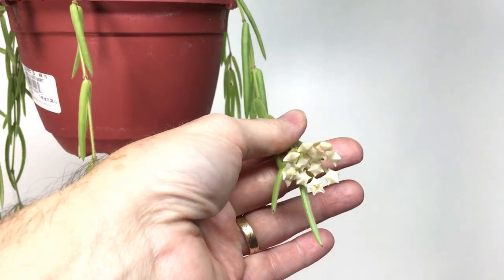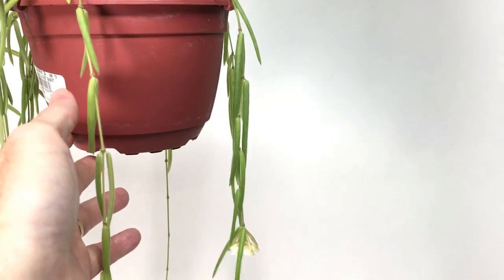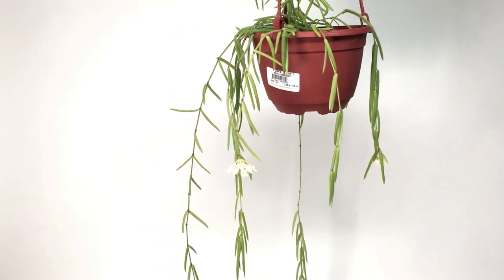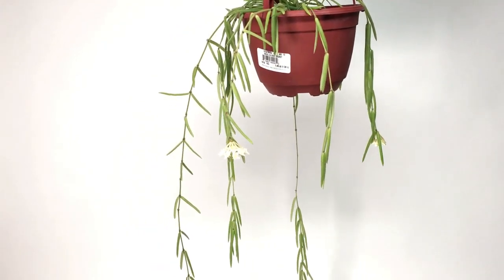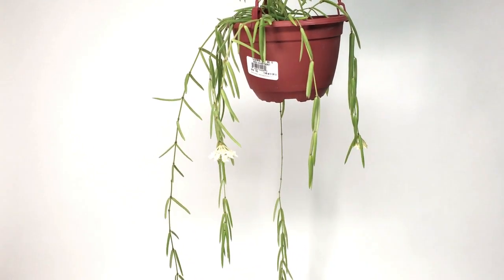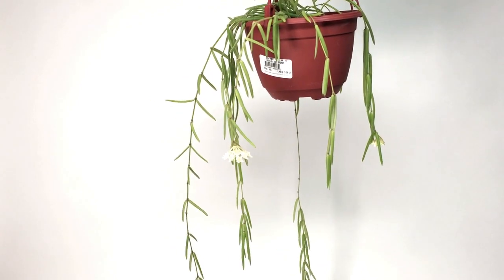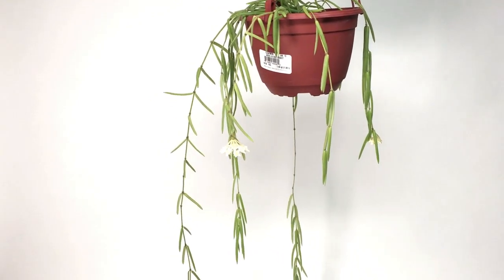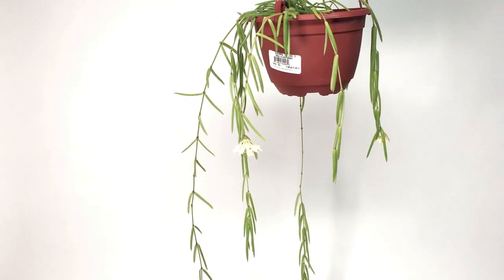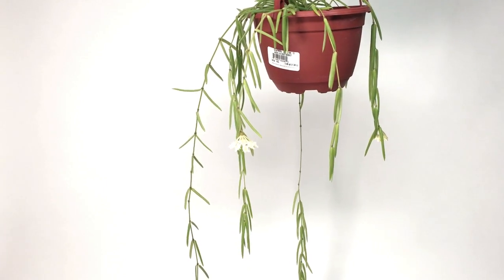I have another set of buds right here that are just opening up, so extremely cool plant. Many of you watching this probably know a lot more about growing this plant than myself. I've always thought it was a cool grower, although it did very well for me inside the house this summer and it got very warm both day and night.